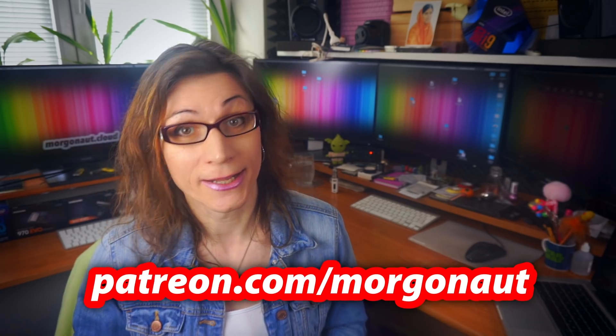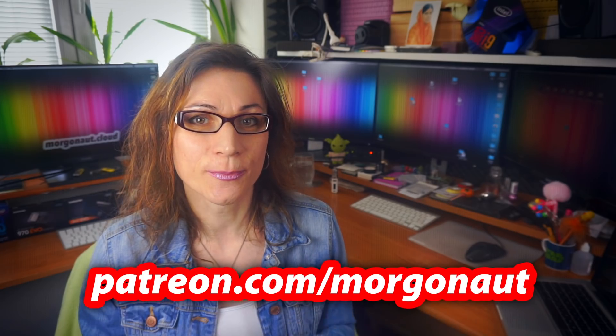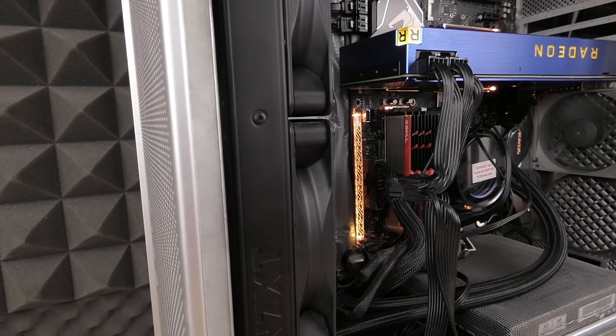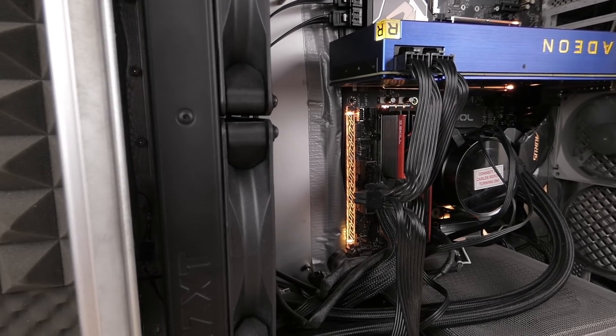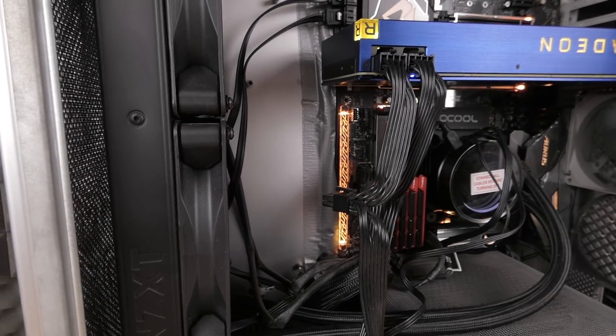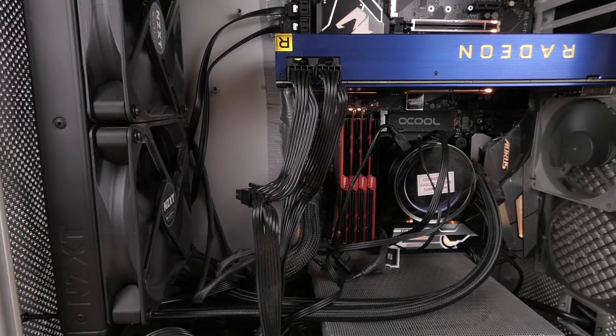So if you want some advice or help with video editing or audio workstation setup, just reach me at my Patreon — the link is in the video description. Finally, as a GPU I chose the Vega Frontier Edition with 16GB of VRAM. It's an ultimate card which in some tasks beats even the NVIDIA Titan XP in professional applications. Simply, this Vega for video editing with massive color corrections is an absolute monster.